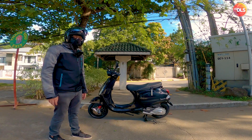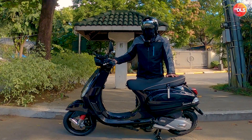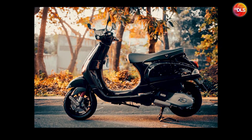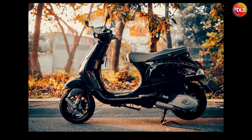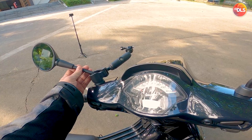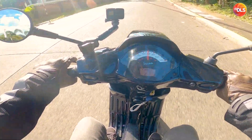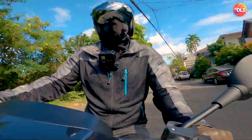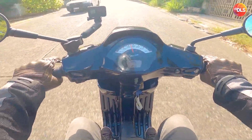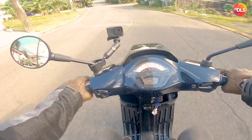Those are my initial pros and cons — a short list, I know. I'm looking forward to riding this to Marilake when the pandemic subsides. It's also very photogenic — that's another pro. I love the seat and the riding posture. We'll find out more on a longer ride, probably when we take it up to the mountains in Tanay or Tipolo — hopefully next vlog.